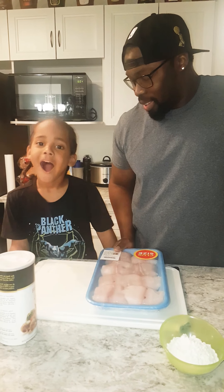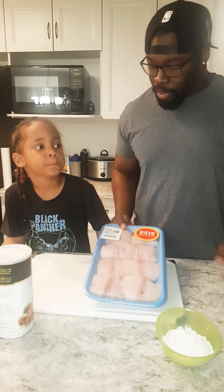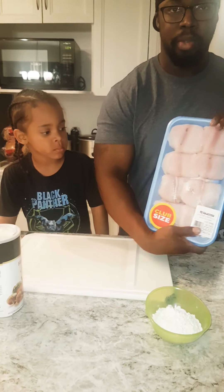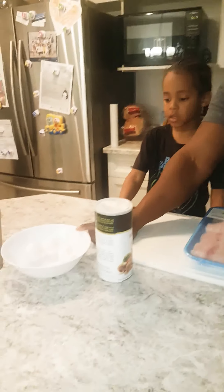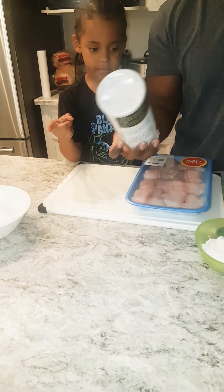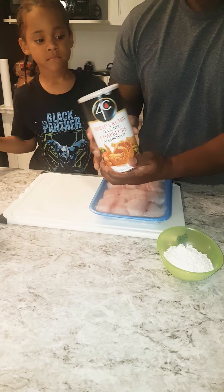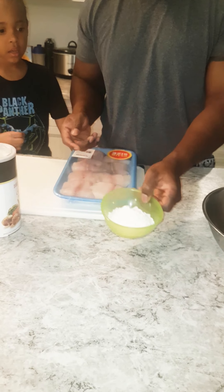Hey guys, we're going to be making sole fish — we're going to be frying sole fish tonight. It's a fish we bought from Superstore, this one is $25 and you get quite a bit. We'll be using three eggs and we'll be frying it using seasoned breadcrumbs we also bought from Safeway, about $3. We'll be mixing this with a little bit of butter.